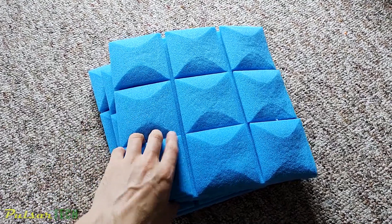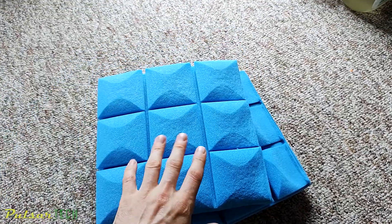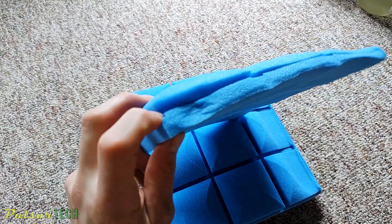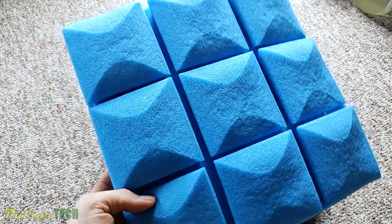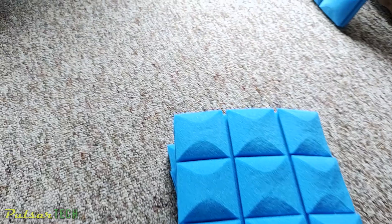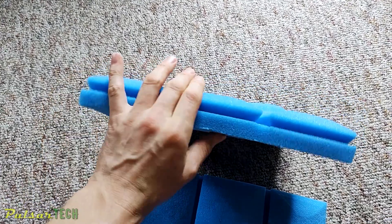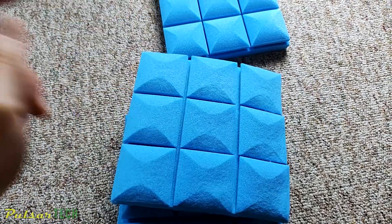When you get acoustic foam panels, sometimes they come squished in a vacuum bag and when you let them go they don't form back to normal size. This one has been out of the bag for a whole week and still didn't return to its normal shape. I'm going to show you how to fix it — you can see this other one is fully conformed to its normal size.